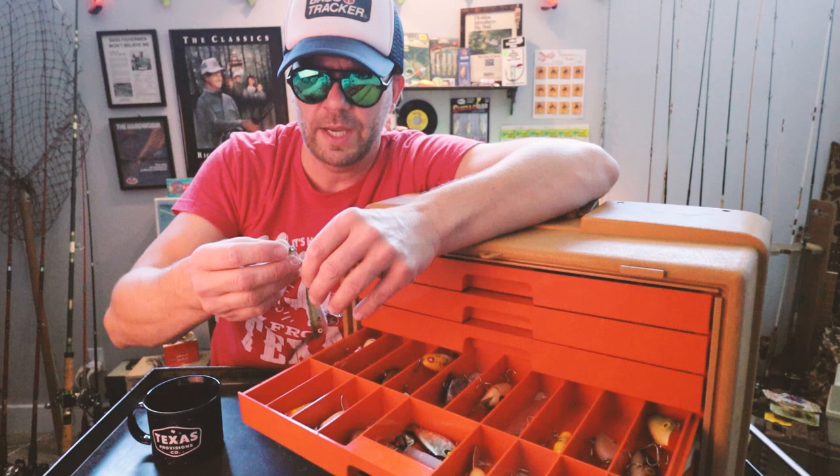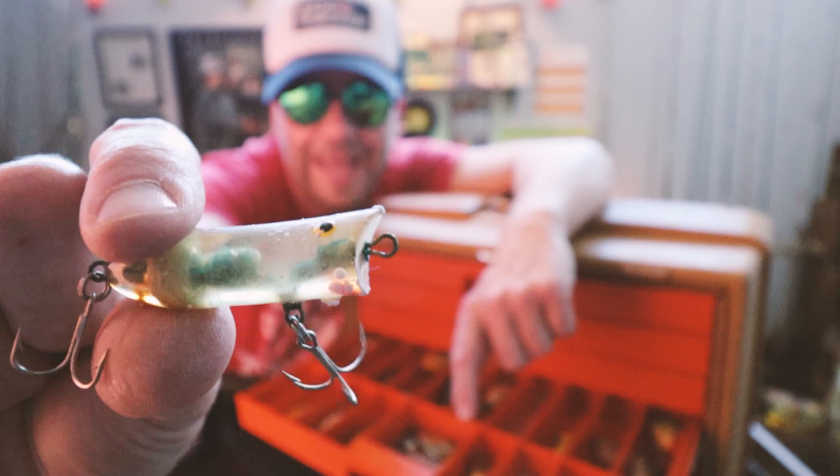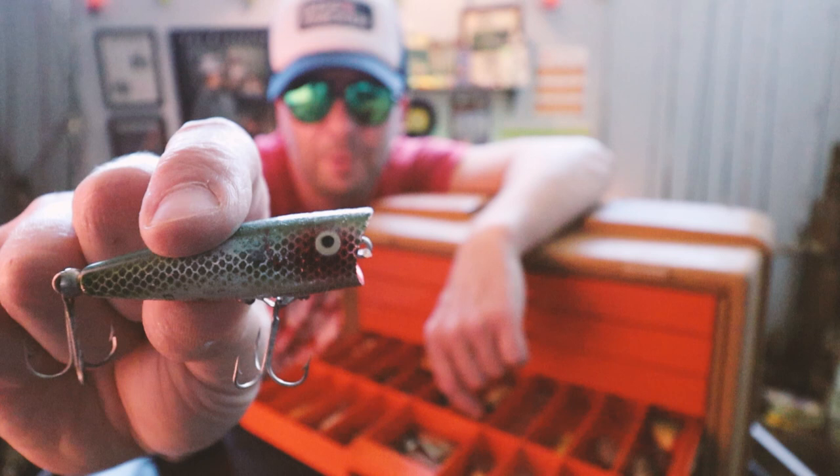This is interesting — this is a bait from Cotton Cordell called the Near Nothing. It's a topwater bait, but notice it's solid, so it actually sinks. This is a money bait for schooling bass. And here it looks like another Heddon Chugger Spook, almost a pop-R size to it. I've never seen that.